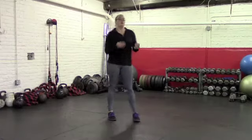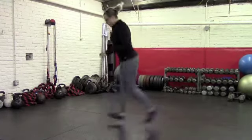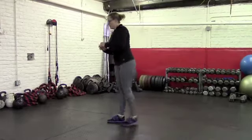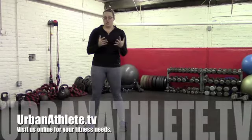Last but not least, a little bit of power and plyometrics — and perhaps the most challenging — is going to be your jumping lunge. So you're going to switch, both feet leave the ground at the same time. Still keeping that form solid throughout the whole entire movement. So that's your basic lunging pattern, as well as a few variations of the lunge.